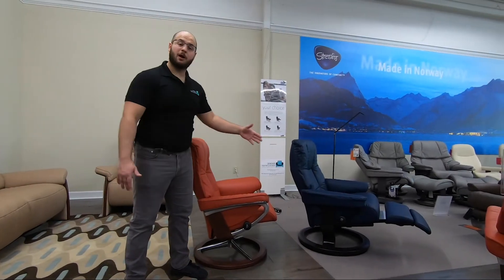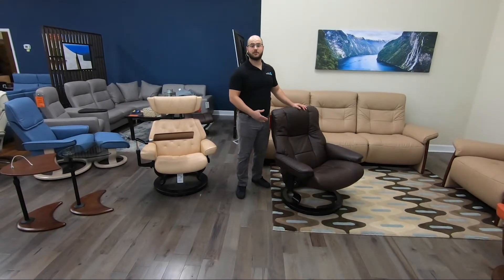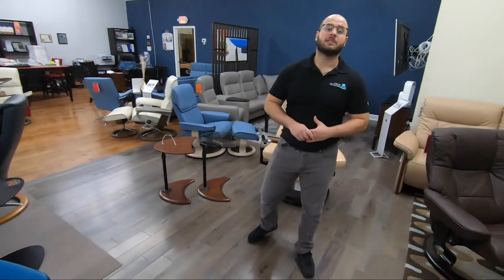If you're interested in our Signature Power Base, right now until June 1st, we're offering $500 off. Or if you're interested in any of our Classic Base recliners, we're offering a free accessory with your purchase, such as our personal table or our adjustable height USB tables. For a complete list of Stressless accessories, check out the link in our description below.